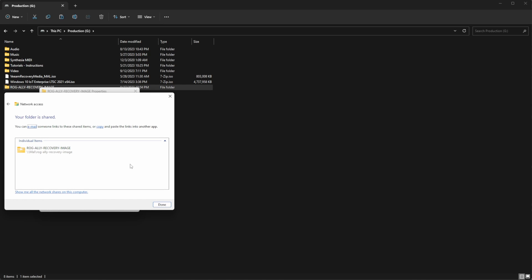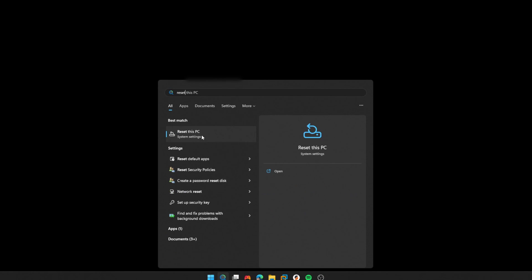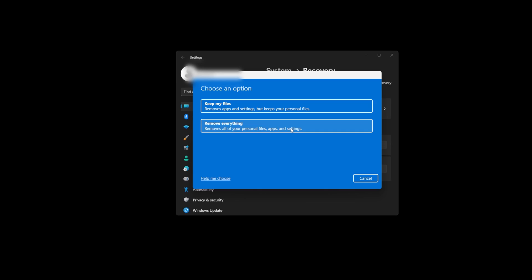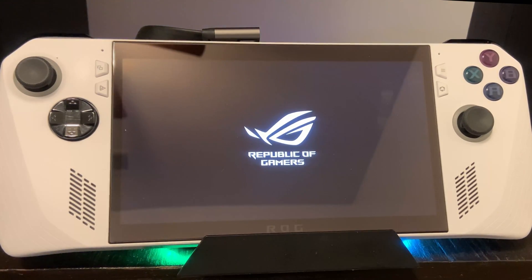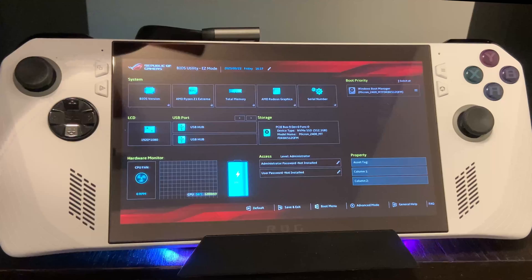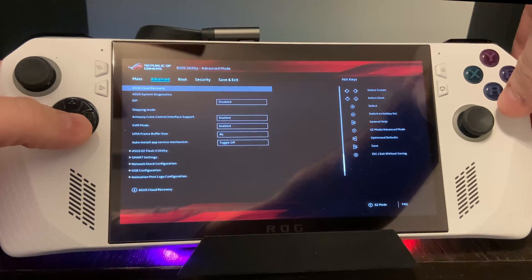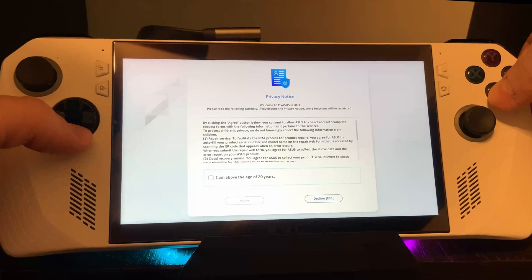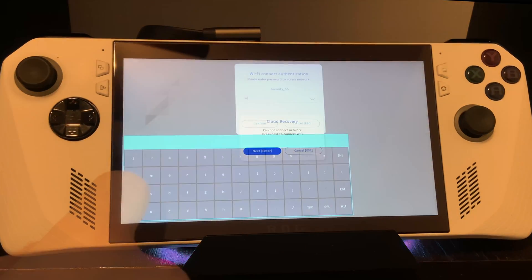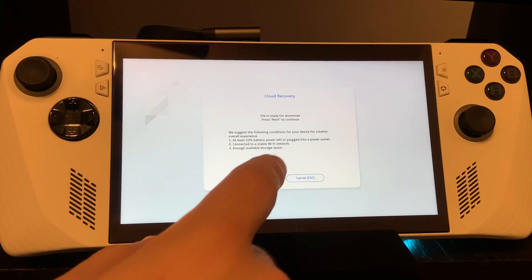Now we're going to wipe the Ally and boot into the BIOS for cloud recovery. Alternatively, if you can boot into Windows, you can perform the reset this PC option to get back to factory settings and skip to the next section. With the device powered off, turn it on and once you see the ROG animated logo, start pressing the volume minus button a few times to get into the BIOS screen. Press Y to go to advanced mode, then use the right D-pad to go to the Advanced tab and press A on the first option, which is ASUS Cloud Recovery. Go through the agreement terms, connect to your wireless network, and let it run through its steps, tapping any prompts that appear. This process is going to take at least an hour and will reboot multiple times.